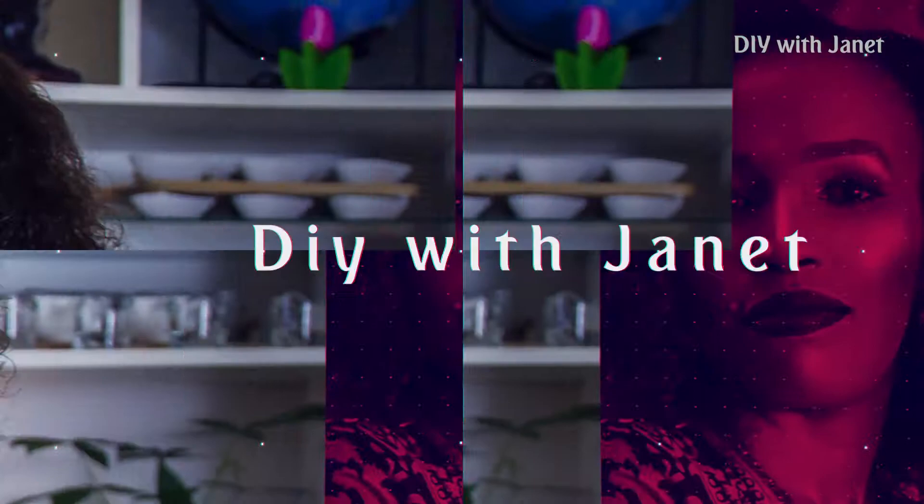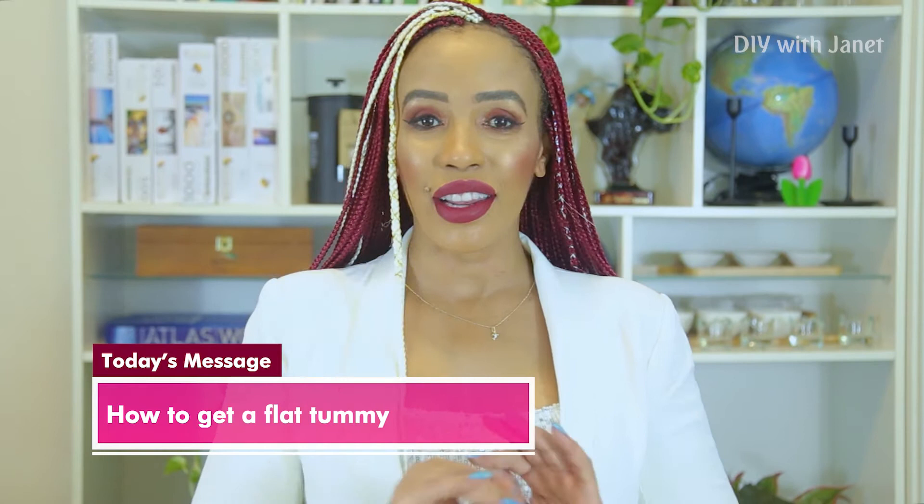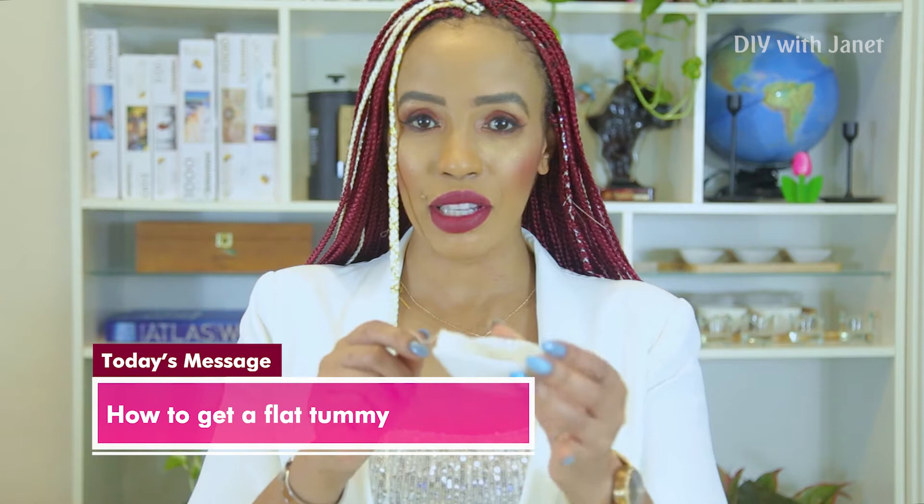I only use three ingredients. Number one: green tea tea bag. Number two: lemon slices — just normal lemon slices, not lime, I use lemon slices. And the main ingredient for me is cayenne pepper. I put about half a teaspoon because you're drinking it straight, and cayenne pepper when you're not using it for cooking has a bitter kind of taste, so you don't want to put too much — just half a teaspoon.